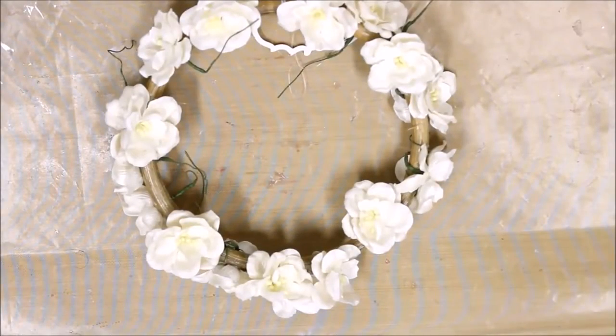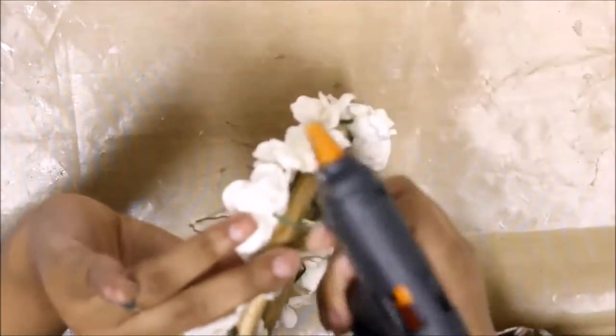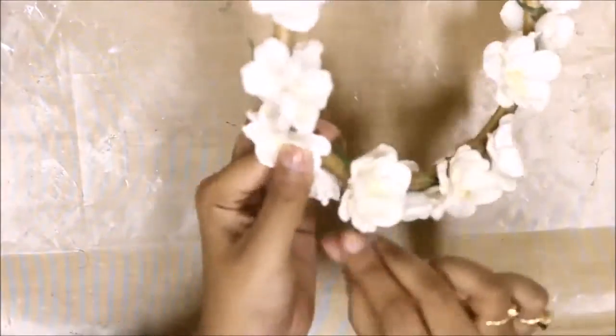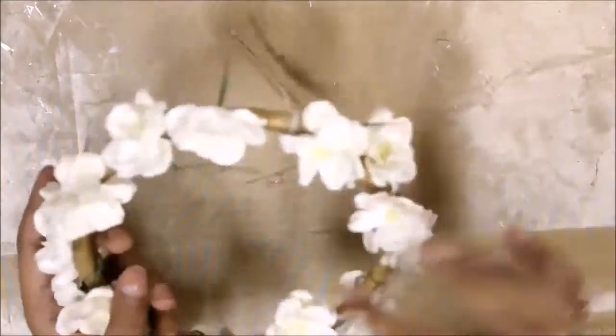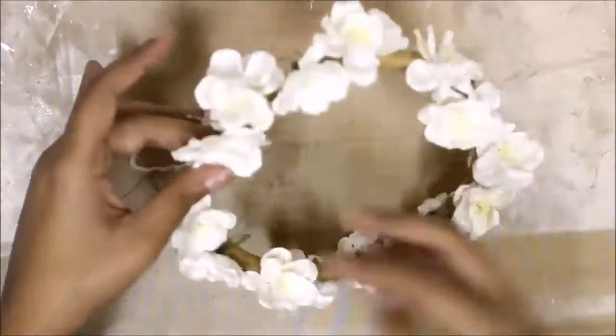Once I was done adhering the flowers and could cover approximately 70 percent of the base frame, I was winding the stems of the flowers onto my round wooden frame. I don't want them to be pricking out, so I'm just rounding and winding them around the frame.